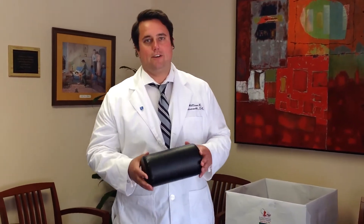Hi, this is your Sussex County chiropractor, Dr. Will Holdsworth from Pain Relief Chiropractic. I'm going to show you a stretch today that's good for opening up the back and loosening up the chest and shoulders as well.